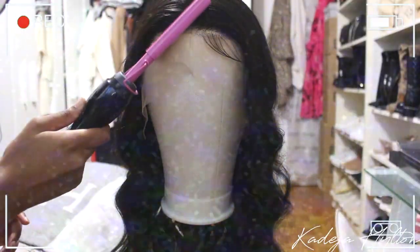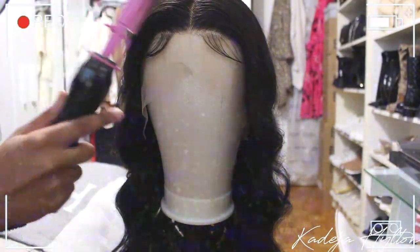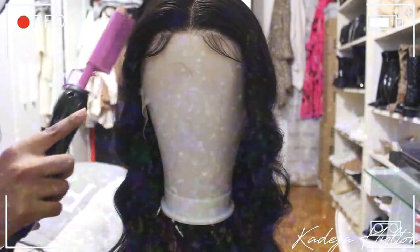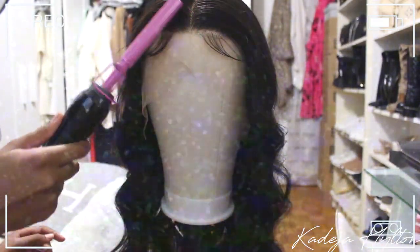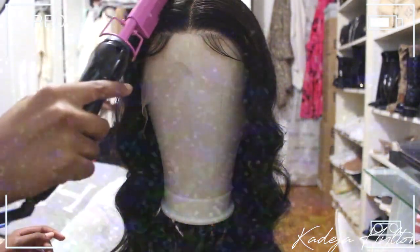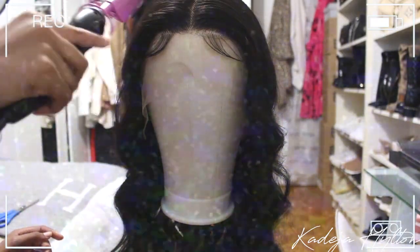After I combed throughout my hair, I just go over my part with my hot comb again, and I also uniform my baby hairs in the front on the mannequin as well, just so it's super easy when I put this on my head.